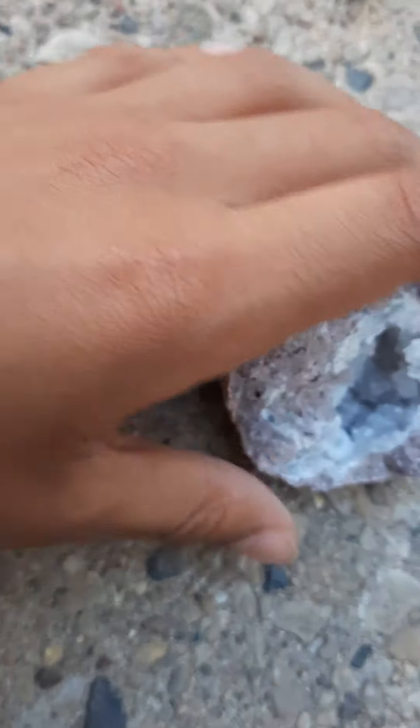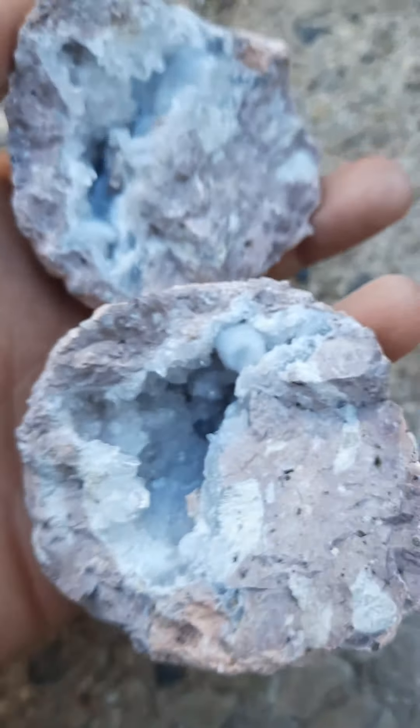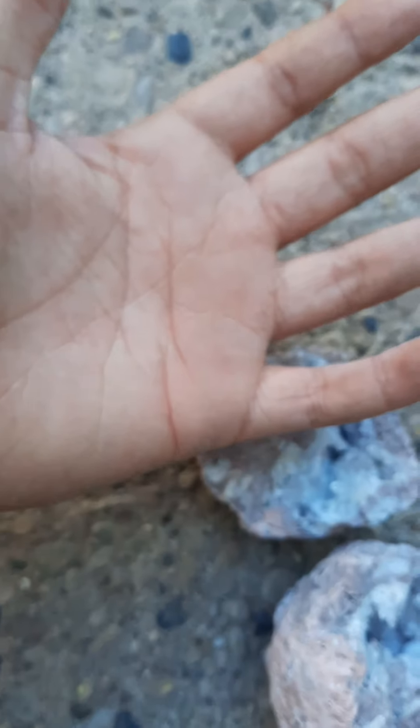These are both of the geode rocks — geode. I'm not sure if it's geode or geode. Anyway, I'm going to be cracking open some more, so stay tuned for that. I just wanted to show you what I've been doing instead of playing Fortnite and streaming. My hands are kind of dirty from it. See you guys in the next video. Peace.